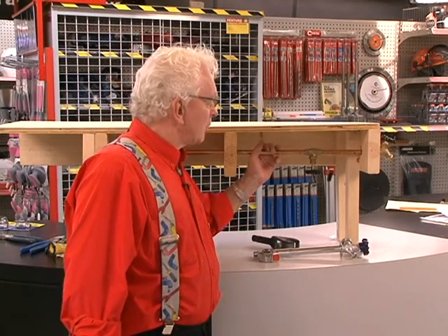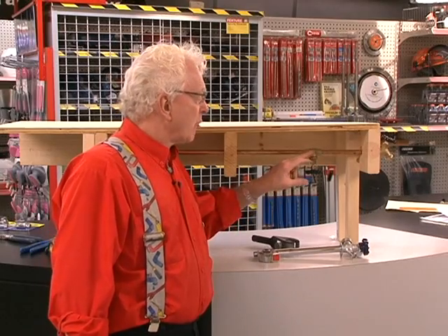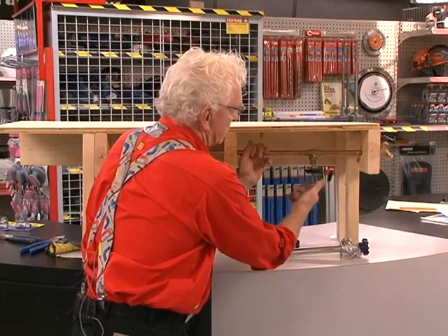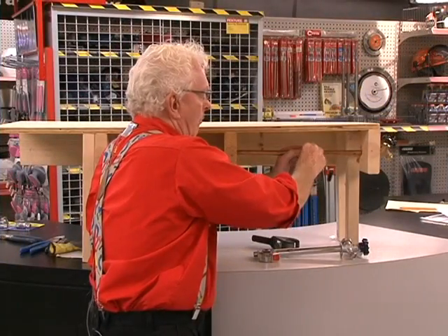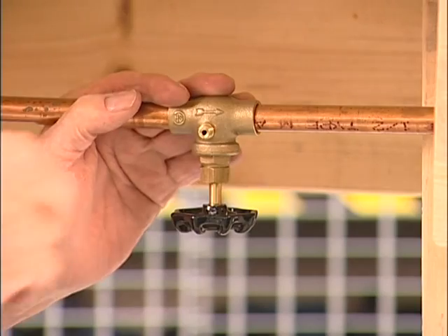We're going to talk about frost-free faucets. In a lot of older homes, this is what you have — a shut-off valve and a drain. In the wintertime, you have to turn off the valve, open up your outside faucet, and let the water drain out, then put it back on.